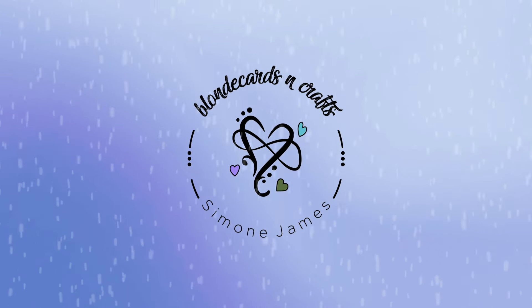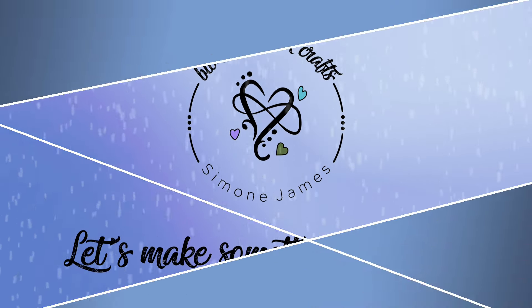Welcome to Blonde Cards and Crafts. Let's make something together. Hello crafters, welcome to my channel if you're new here. Welcome back if you're a subscriber.